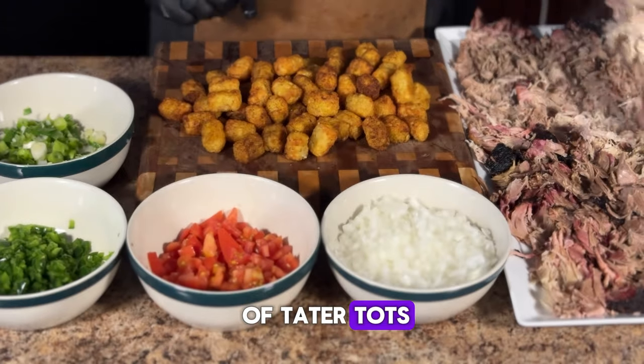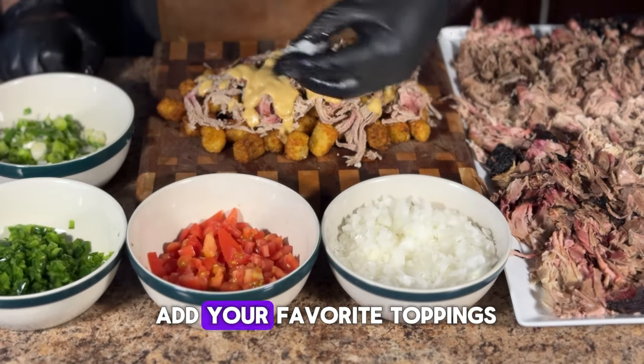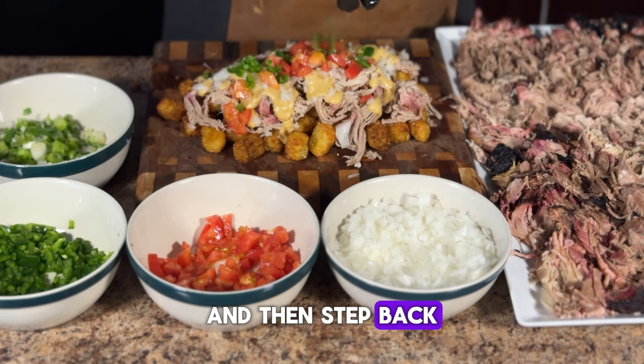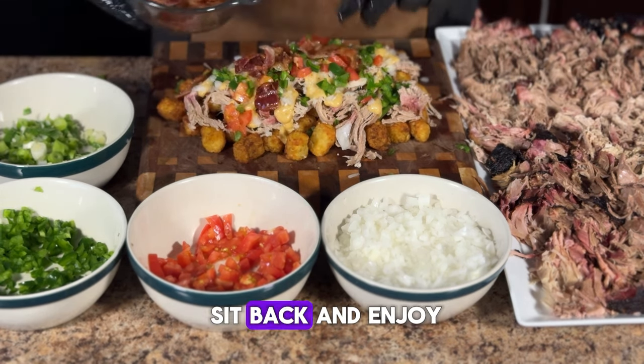Once you have shredded the pork, it's time to create this awesome masterpiece. Start with a bed of tater tots, add your cheese sauce, add your pulled pork, add your favorite toppings, don't forget that bacon, and then step back and admire your work. All that is left to do is sit back and enjoy.